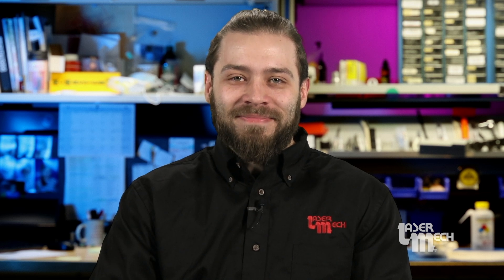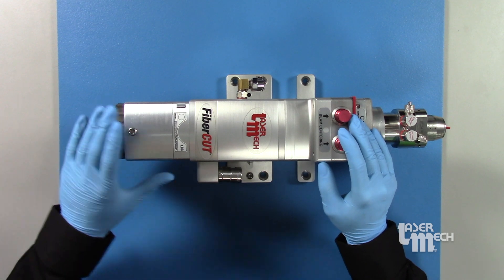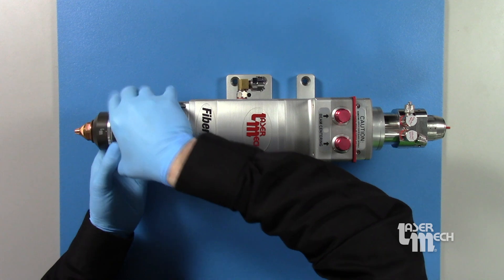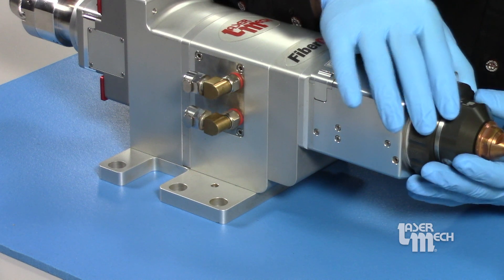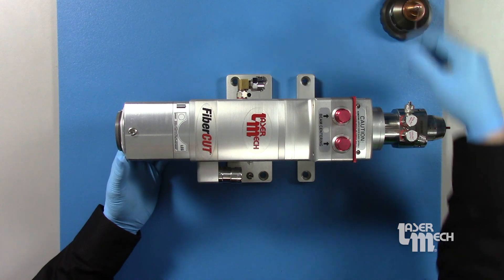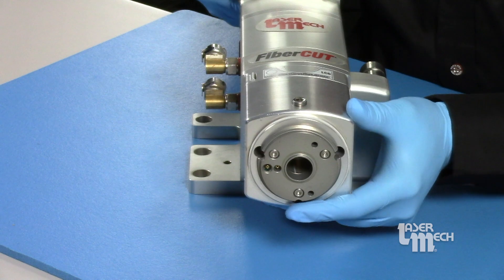Now let's get started. In order to get to our focus lens, we have to take off our tip retainer assembly and our lower manifold block. We'll start with the tip retainer assembly — our TRA. That simply unthreads from the head there. Make sure you have your free hand ready to catch that. Place that to the side and that'll give us access to our LMB, which is held on by three screws on the bottom here.